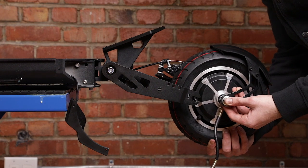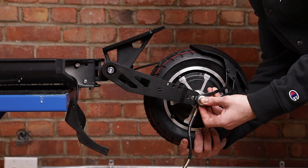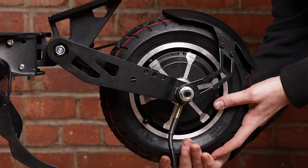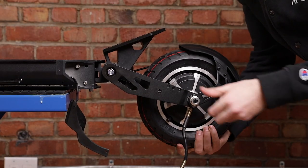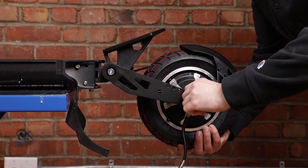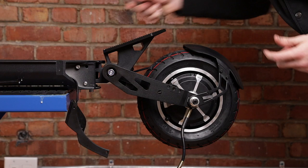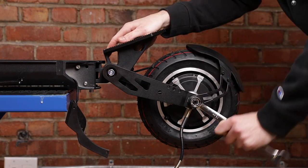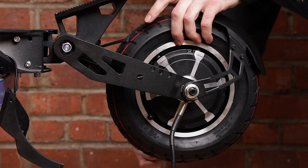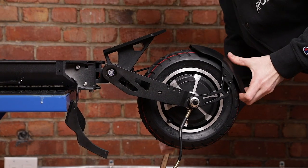Now we're going to put the motor back on. Make sure that the disc goes in between the brake pads as you're sliding it back in, and there we go. Make sure that the hook comes into that small hole — same thing on both sides — and start by tightening by hand the screws on each side that hold the wheel. Once you've tightened by hand, take back your 18 millimeter wrench and tighten it clockwise to get your wheel nice and tight. Do not be afraid to tighten nice and strong — that's what the washers are for.